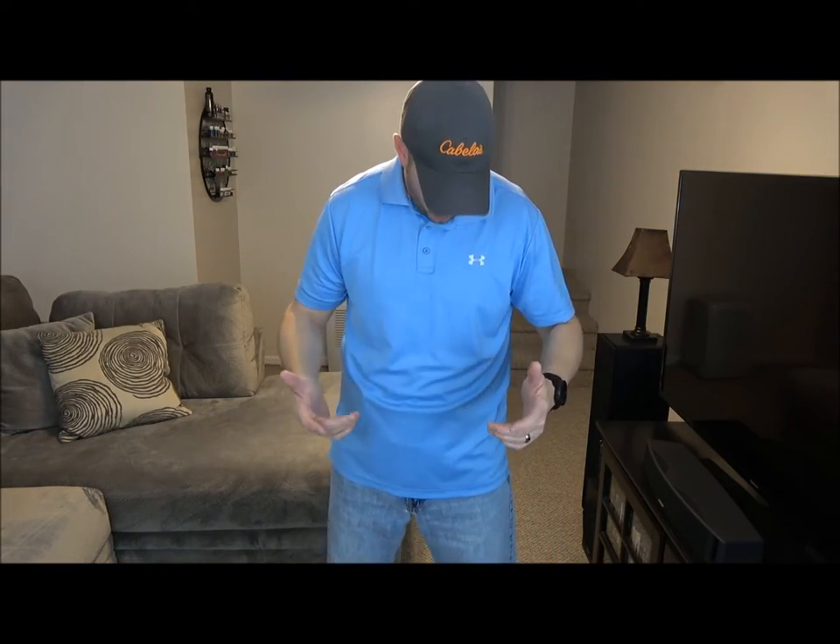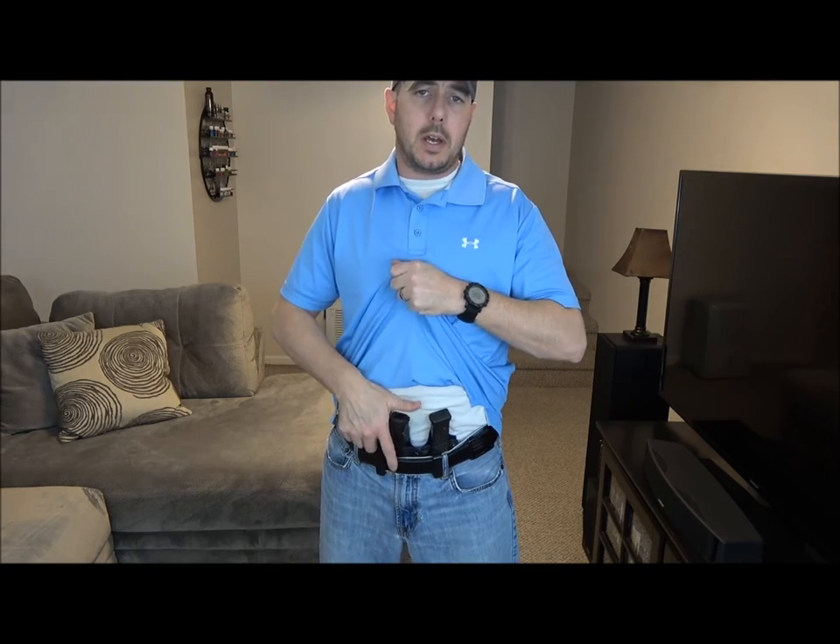Let me actually change shirts here real quick, and then I'm going to go over some of the other primary methods for overcoming the garment. I've just got a standard polo on from Under Armour — it's a very flexible shirt. Generally speaking, if I wear polos, these are the types I like to wear. It makes it very easy to overcome the garment and get to that threshold in order to get to the gun. Let's talk about some of the other methods.